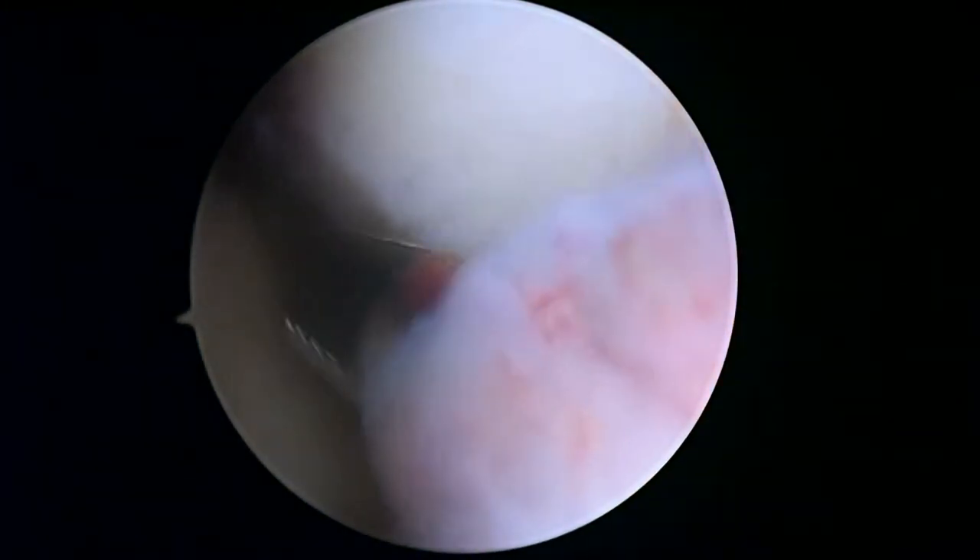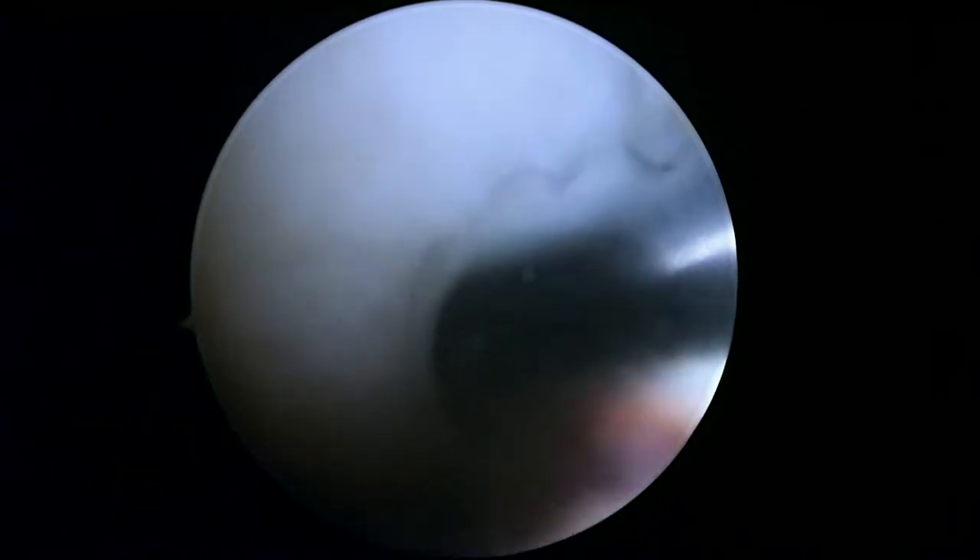The articular surfaces are a different story. You can see some changes on the femoral condyle up above here. Right here you can see where the cartilage is a little bit roughened up and not smooth anymore. We're just going to work on the margins to make sure there's nothing loose.